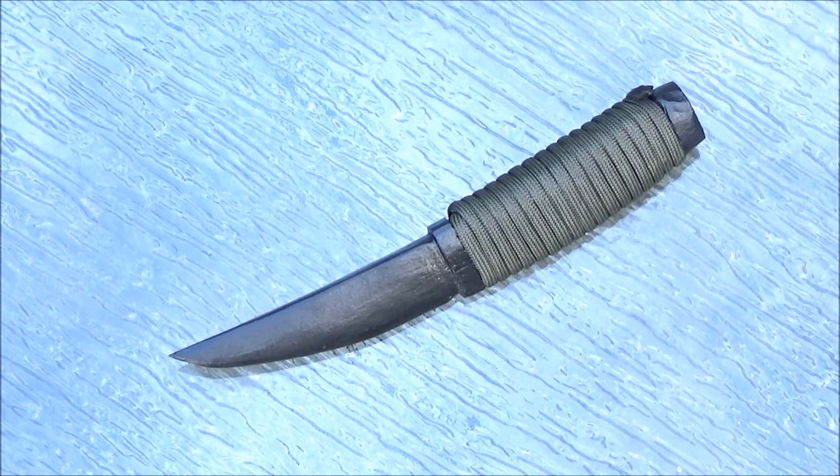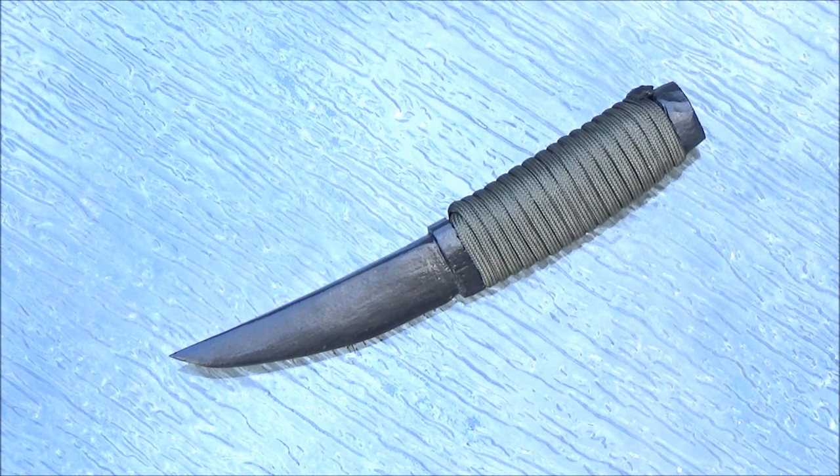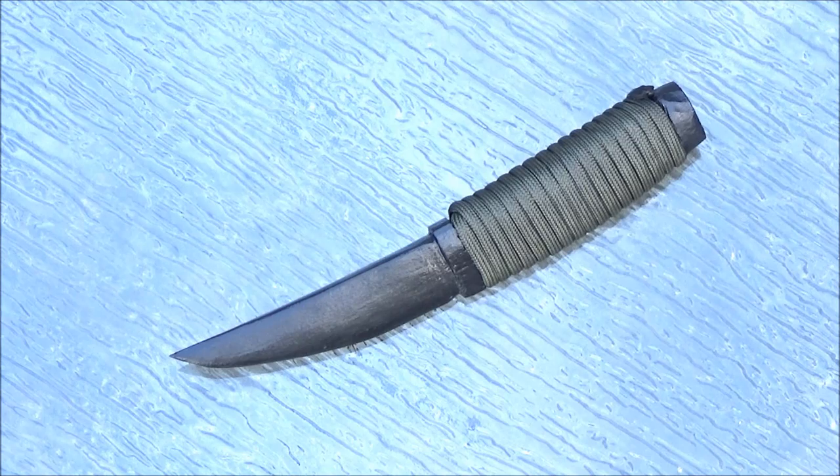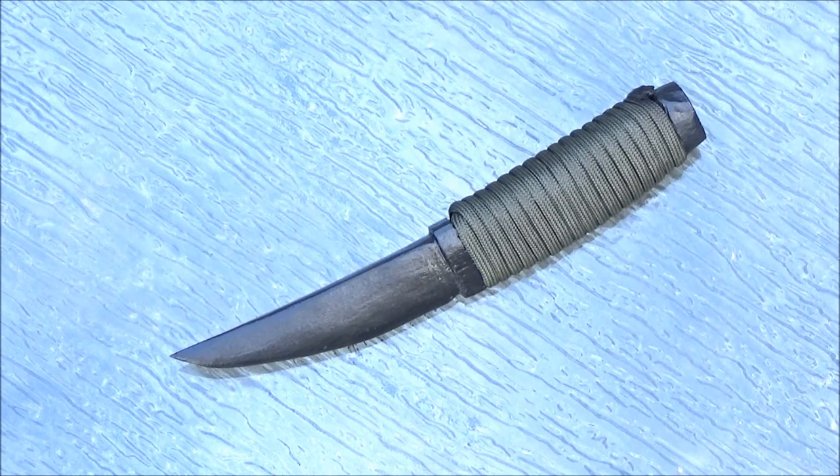A lot of people use wooden knives as a training knife — you're training knife defense and you don't want to accidentally stab your partner. Because it's wood, you can round off that tip as much as you want for safety purposes. I made it as an artistic object, so I did make it pointed simply because it looks better and looks more like what it's supposed to be a copy of.